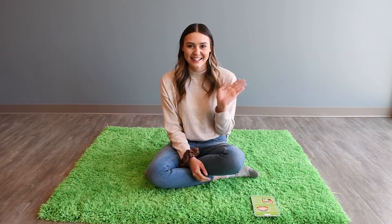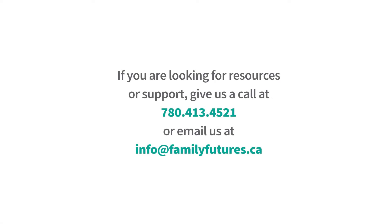Thanks for following along with me on Mindful Minis. We hope to see you soon and we hope that you like and subscribe to some of our other videos. Bye, guys!